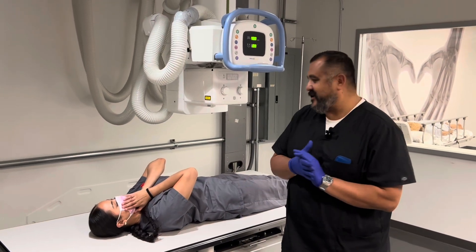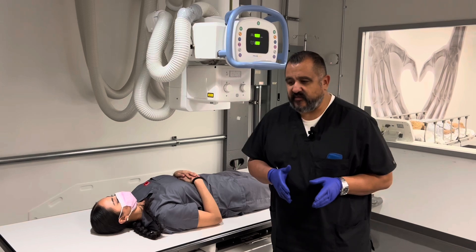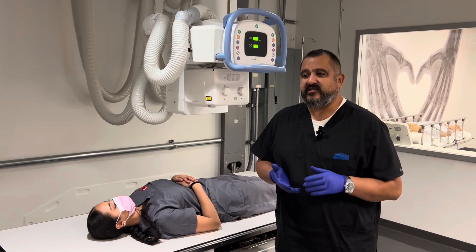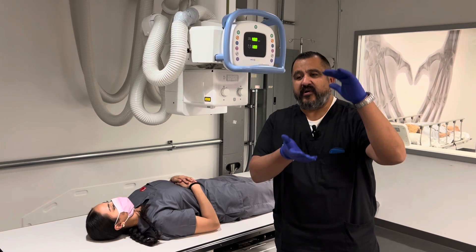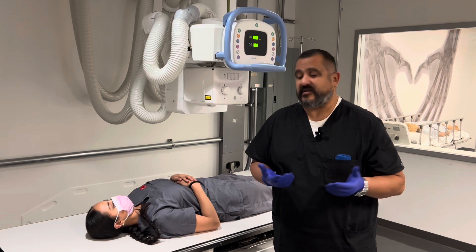Mr. Medine here. Today we're going to be doing the femur. Femur is kind of an interesting exam because there are two APs and two laterals. What that means is you have to do a proximal AP and a distal AP. You have to do a proximal lateral and a distal lateral. So there's a total of four projections on the average adult femur.